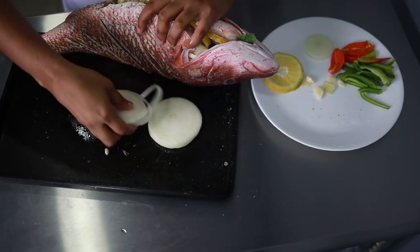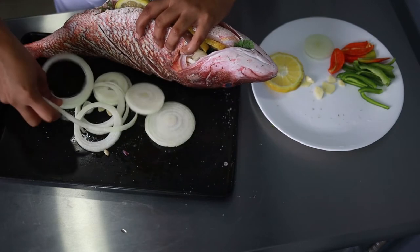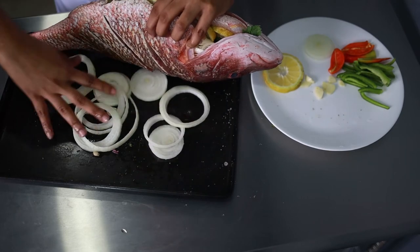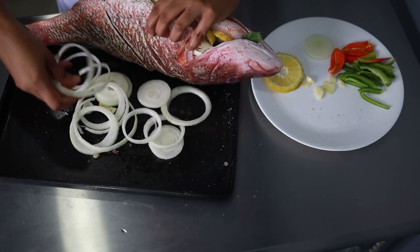Then we place the fish on a bed of onions. This will trap the juices released from the fish and prevent it from drying up. It will also add some flavour whilst keeping the fish moist.